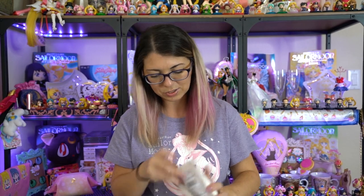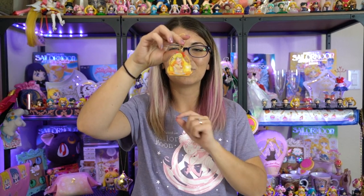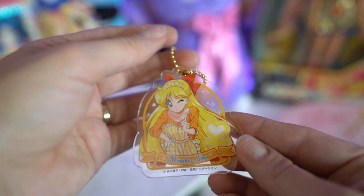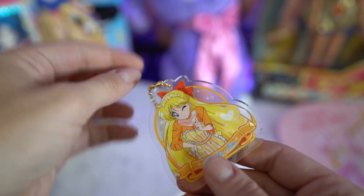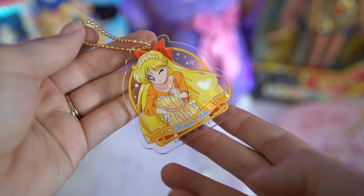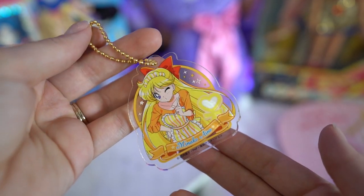Next up I got some clear files, stickers, a fan, and some other things. First is what I believe is a keychain — the Sailor Venus Sailor Moon Cafe keychain. This is acrylic and it features Minako Aino, who is Sailor Venus. Very pretty keychain. I'm collecting them all so I think I only need like three more and then I will have the whole set.